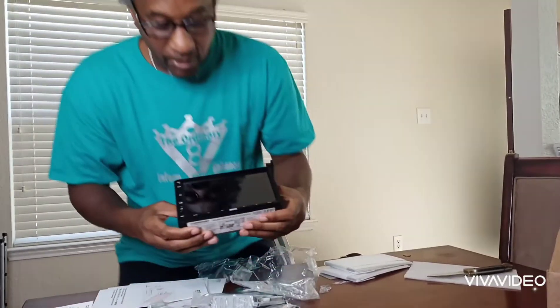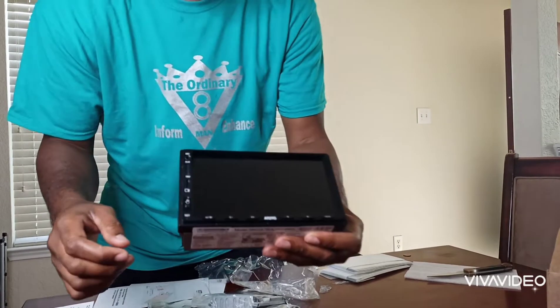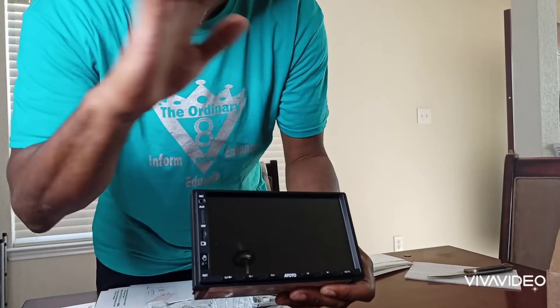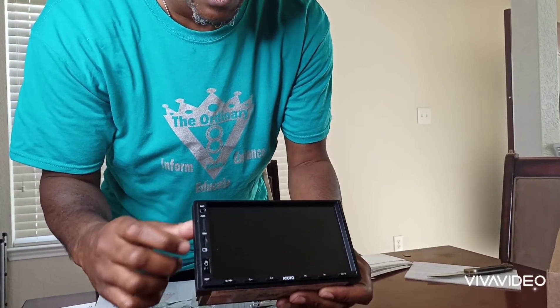I unboxed the radio. So let me tell you about this radio. What makes it so unique is that it has a SIM card, hand gesture control, and also has an auxiliary slot for an SSD card.